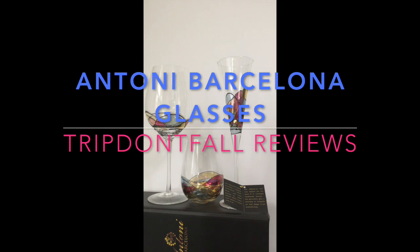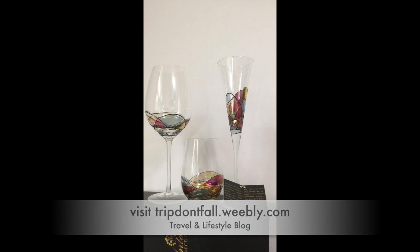Hi guys, I just wanted to do a real quick review on these beautiful glasses by Antony Barcelona. You can purchase them on Amazon, and I did receive all three of them for free to review and share my opinion with you.